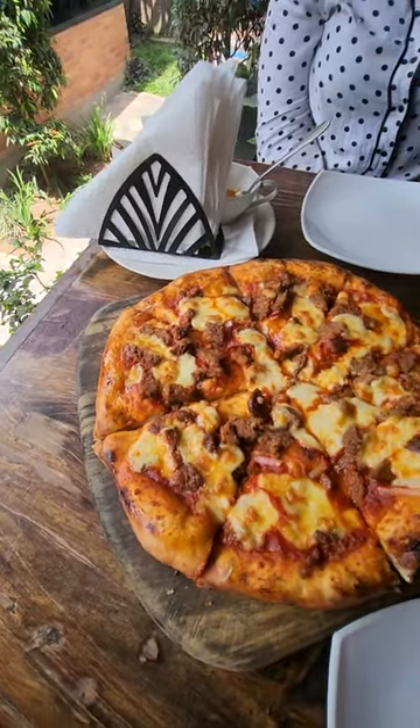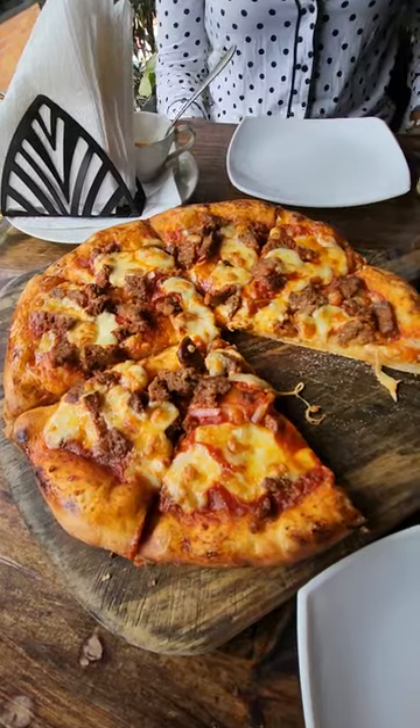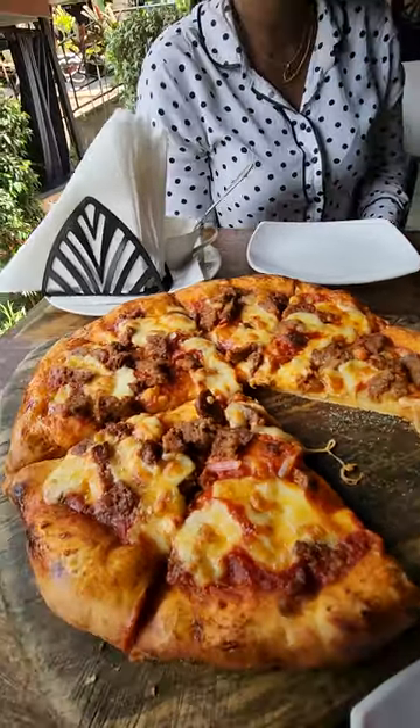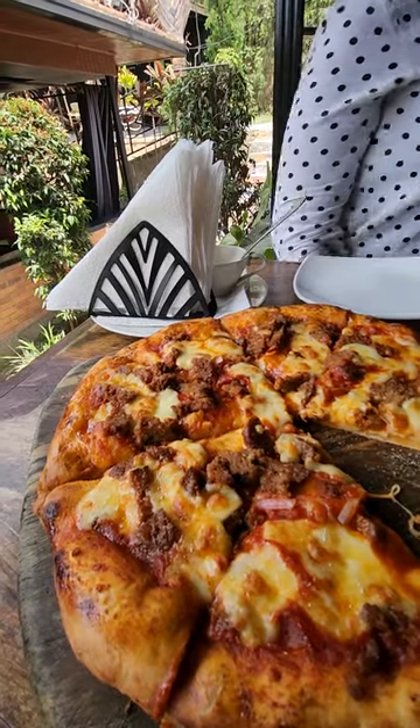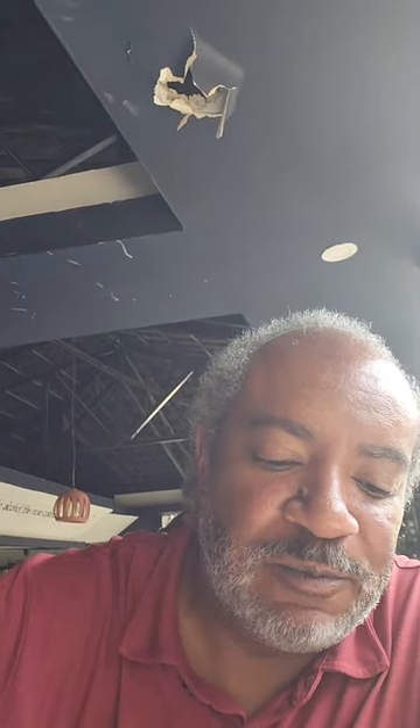I noticed there's no parmesan or crushed red pepper — take notes, probably should have those. It's hot, cheese is stringy. It wasn't a hell of a pull but it was a decent pull. First bite. The crust was crunchy, it was a good bite — the crust is cooked well. Yeah, that was something crunchy.